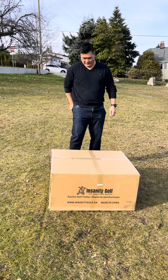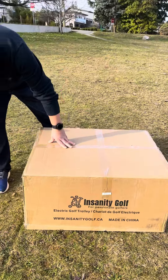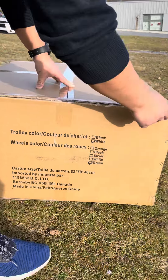Today we've got our new Insanity card that just came in. It's nicely packaged, so I think everything is gonna be packed really well. Let's start with our unpackaging.